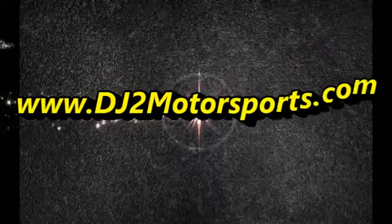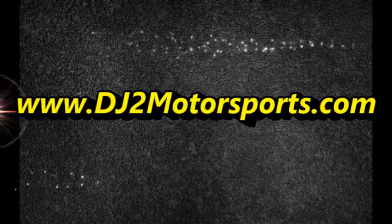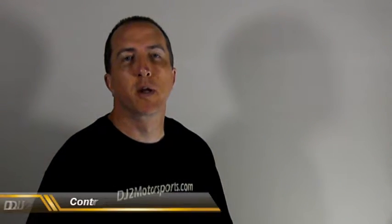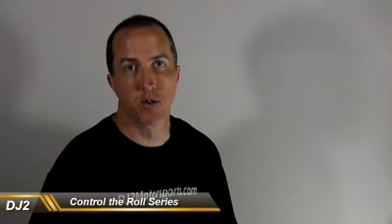Hi, I'm Dan with DJ2 Motorsports. In this video we're going to talk about how control arms affect camber change on the vehicle as the suspension travels.